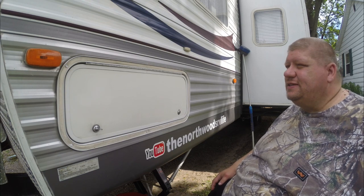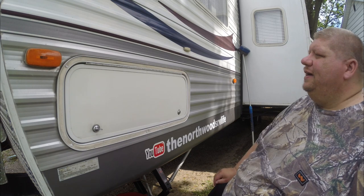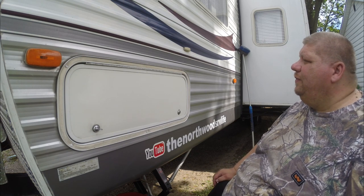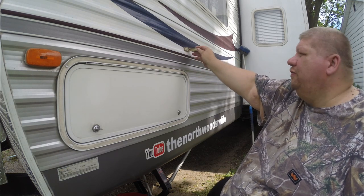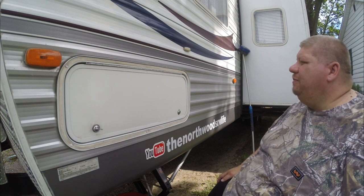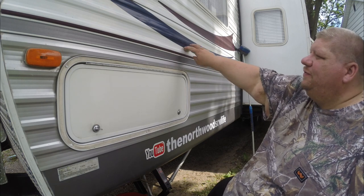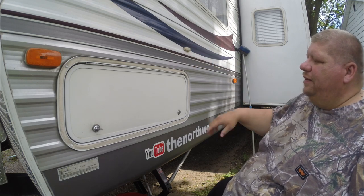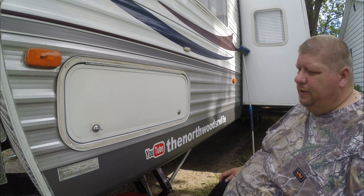Our camper is a 2006, and it's a little older than a lot of the campers running around out there today. What we have on our storage compartment is these old-style plastic latches that always break off — they're hard when you come up to the door with something in your hand. So what we're going to do is install magnets on the door like what the newer campers have for the magnetic latches to help hold them up.